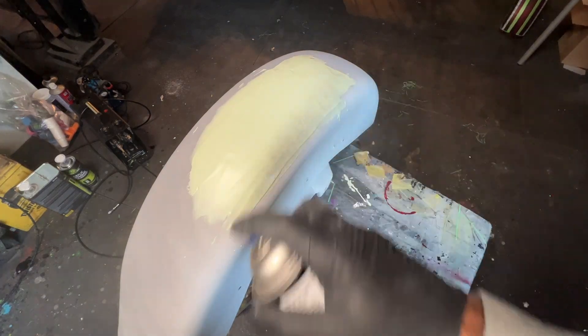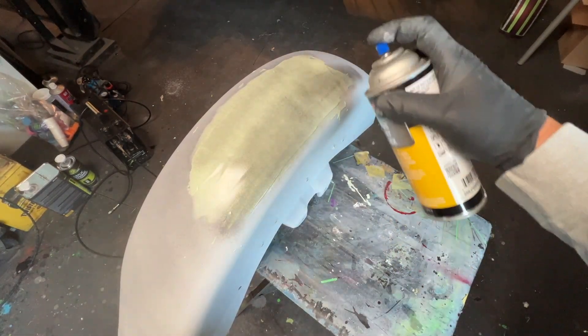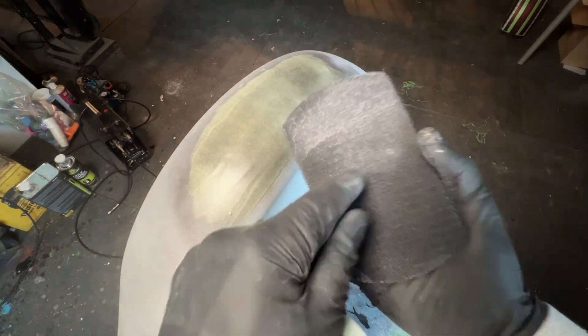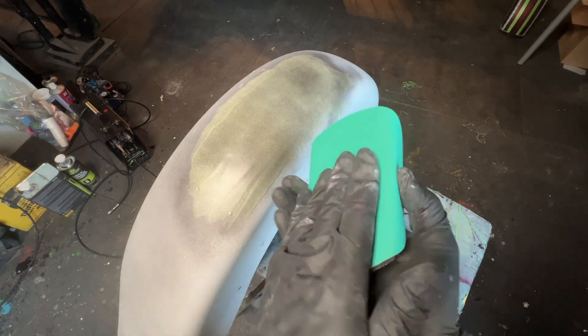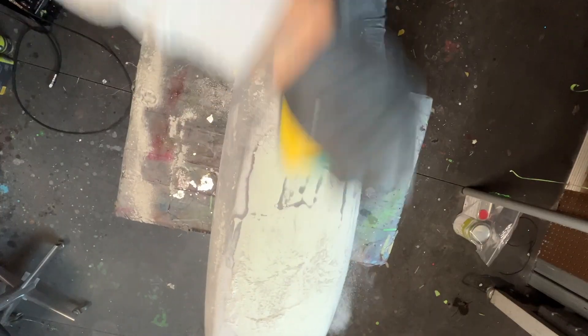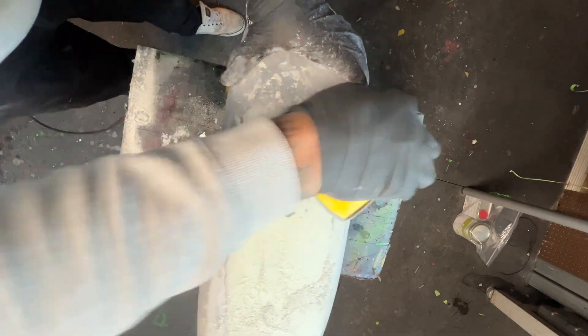Next I'm going to apply a sprayable guide coat so we can see the low spots when sanding. I'm going to use 180 grit sandpaper and a Limeline flexible hard block to sand down the filler. I like to sand in an X-style pattern to prevent any over-sanding in certain areas.